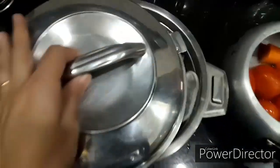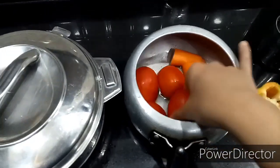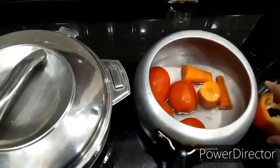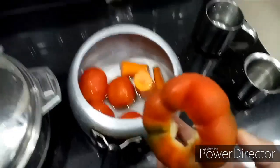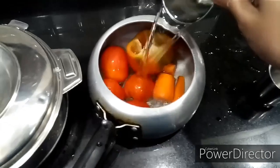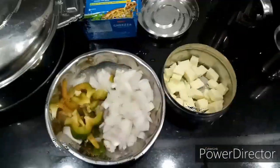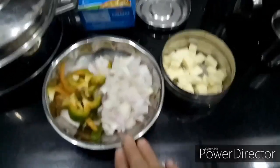For the base sauce, I have taken four tomatoes, one medium-cut peeled carrot, and half a red capsicum. I am going to add two cups of water to this in the cooker and cook it for two whistles. My sauce is being cooked now.